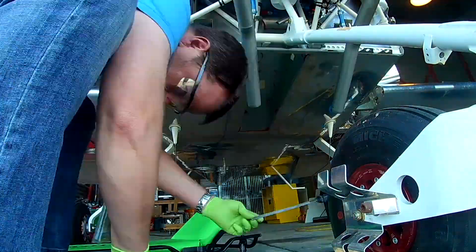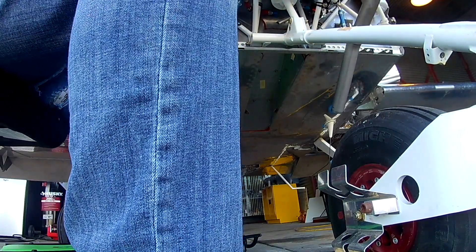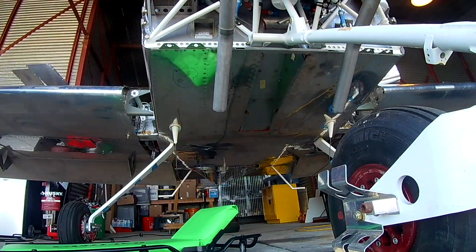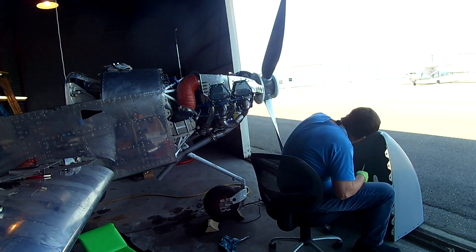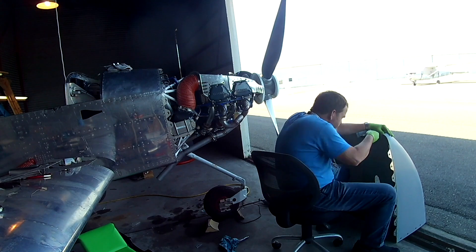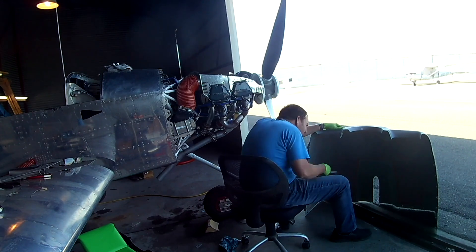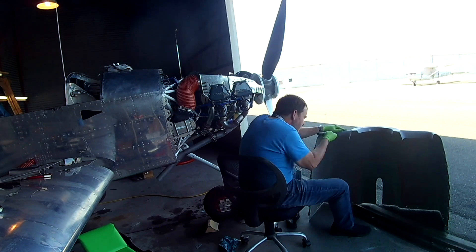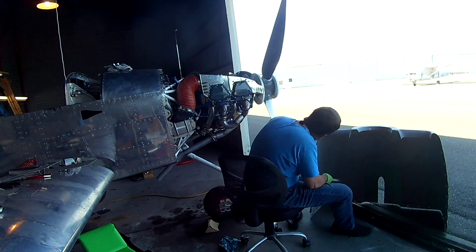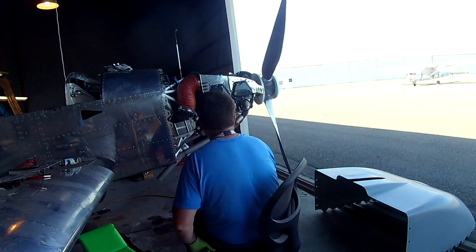News update: Oshkosh 2022 — I will not be going; I'll be here flying this plane. There's a slight outside chance I could get the 40 hours done before the end of July, but even then, it's about 14 hours of flying to get there in a plane I just finished breaking in. I'm not sure I have the stones for it, but we'll see.